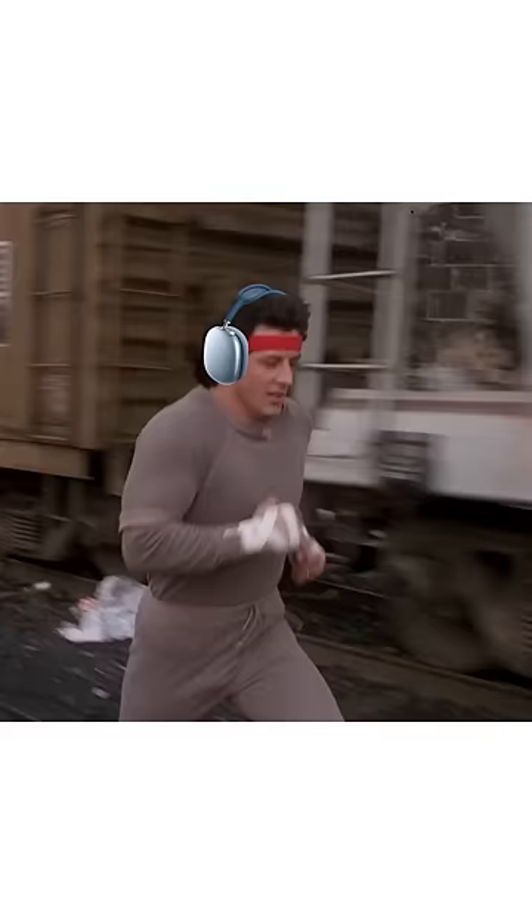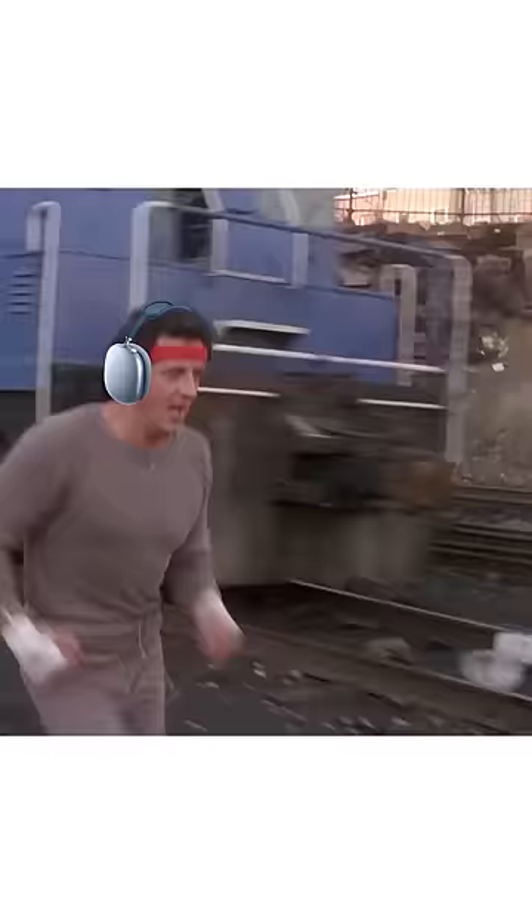My AirPod Maxes have a huge problem. I use these while running and as soon as I adjust the AirPod Maxes, the right side just completely disconnects.